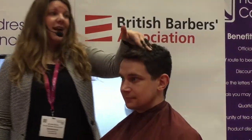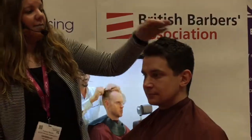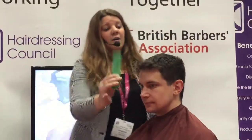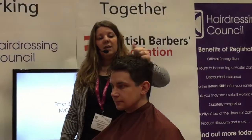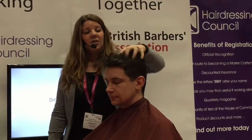Ryan has very, very thick hair and quite a lot of curl to it, so it tends to lay quite flat, with him just popping the fringe up there. So what we're going to try and do is get a lot more lift, a lot more body, and a lot more texture through.